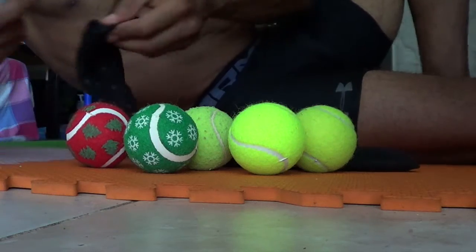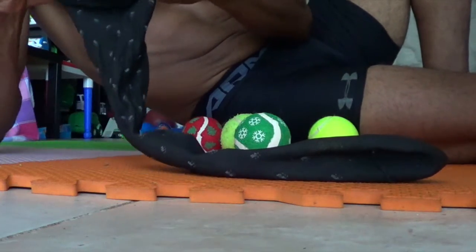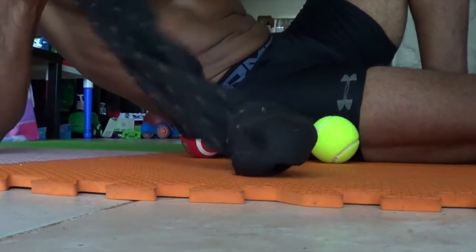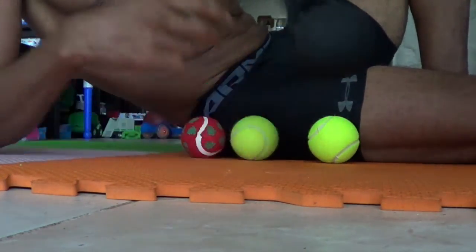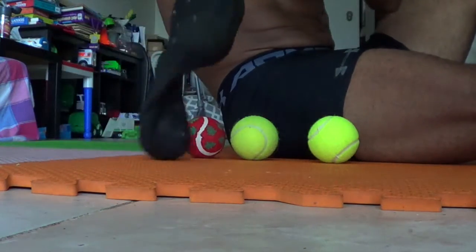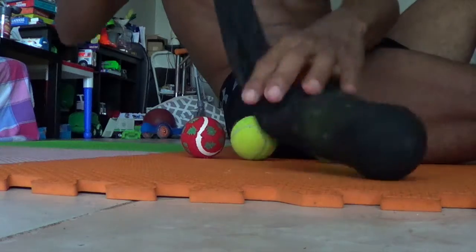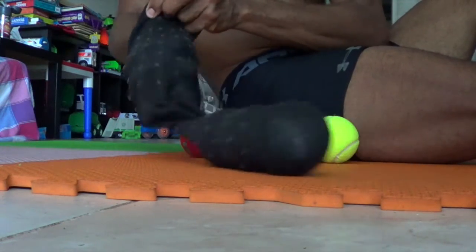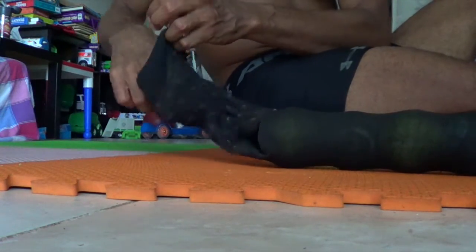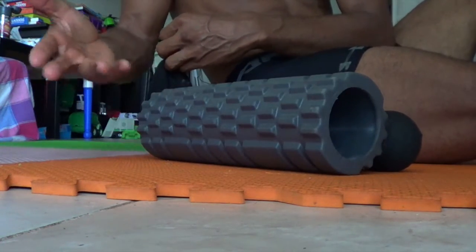You just fill the sock. Drop each ball down all the way to the bottom — one ball, two, three, four, and five. You can even go six if you want. It depends — you want it to be almost the same size as your original foam roller, so three would be too short.